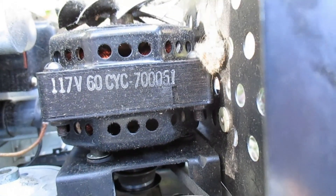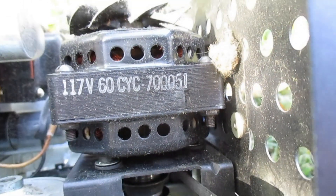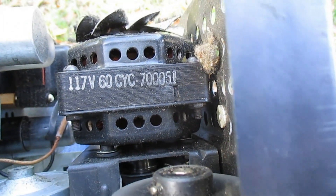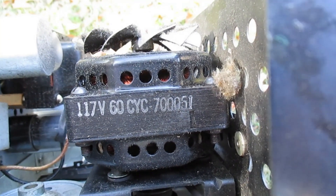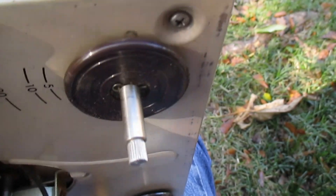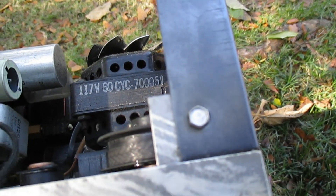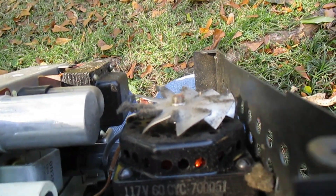It looks like the rubber motor mounting grommets are rock-solid and need to be replaced. So just like with phonographs, replacing the rubber parts is the most expensive adventure in today's world. Hopefully we can clean the head and salvage that. I haven't really been into reel-to-reel recorders too much over the years — in fact, I don't think we've ever featured a reel-to-reel tape recorder on this channel.